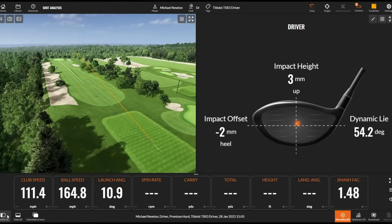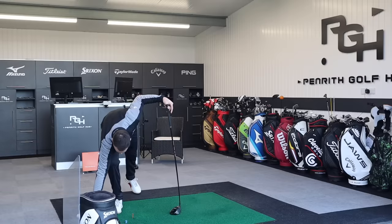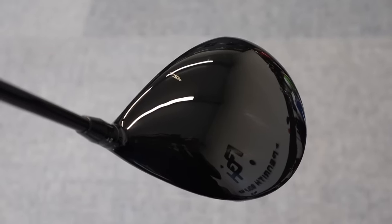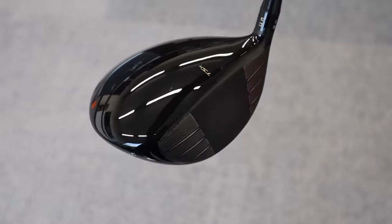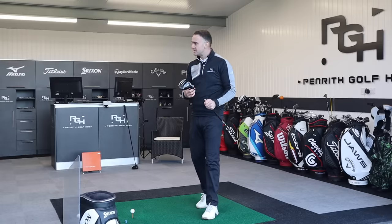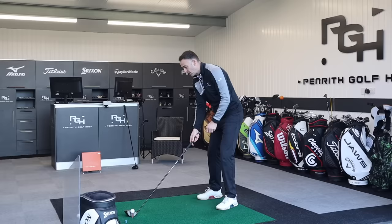Nice solid hit, good ball flight — 111.4 club head speed, similar to what we'd expect. Good ball speed, just short of 165, nice carry number up to 278. As mentioned, Titleist is full titanium — not a single bit of carbon, which is interesting when more and more new driver launches are going full carbon, saving discretionary weight and moving it around. They're all saying this is about forgiveness, stability, and extra ball speed. But Titleist still packs a massive punch — look at that ball speed, 165. I think that's been the quickest so far.